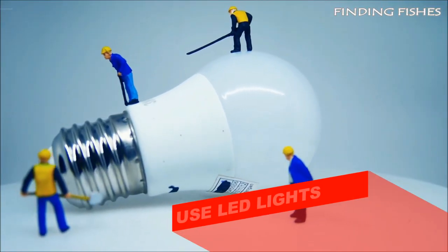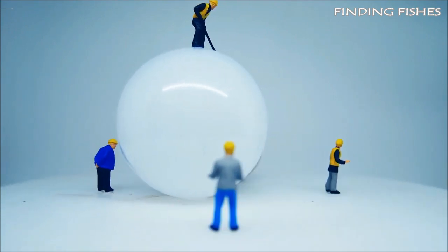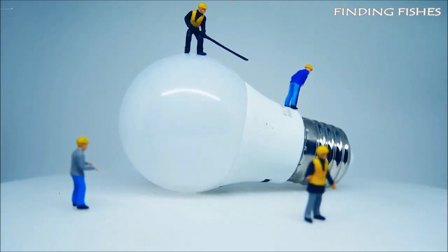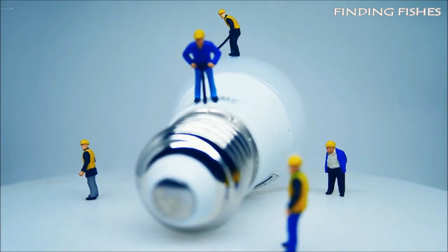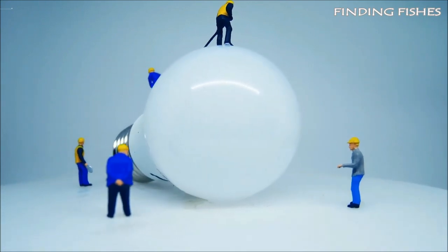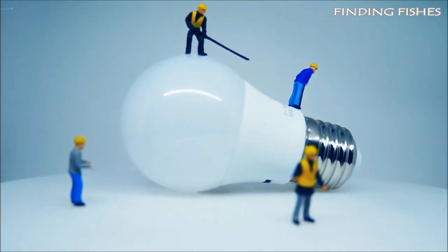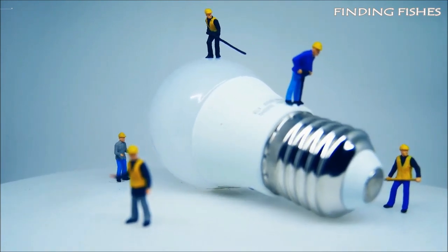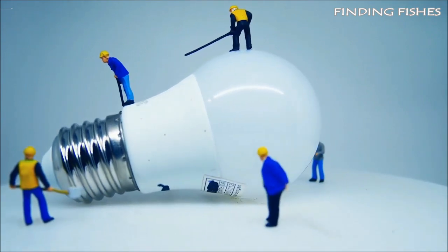Use LED lights. Although they are often a bit more expensive to buy, LED lights can save you quite some money in the long run. They use significantly less power than regular bulbs, which will help keep your electricity bill down. Because aquariums use a lot of power, saving on those costs can really help make a difference. Another great advantage of LED lights is that they are much better for the environment. You can purchase them from Amazon or a local shop.